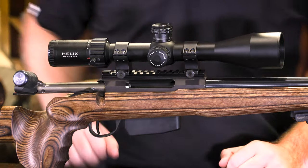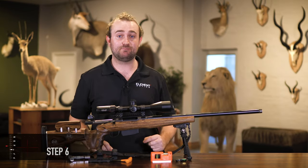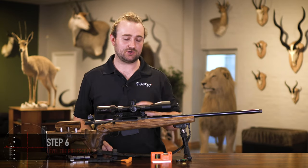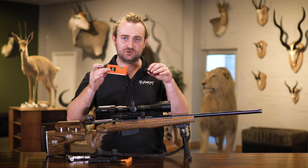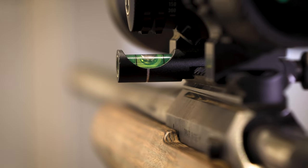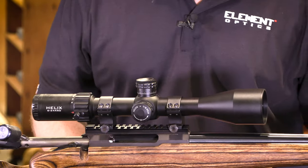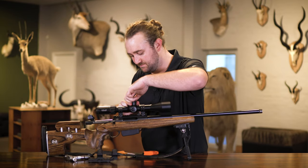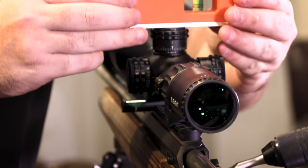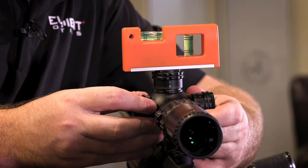Make sure your setup is free from any side-to-side cant - this is especially important for extended range shooting. Your eye alone won't be accurate enough, so you'll need tooling. I like to use two bubble levels: one that attaches to the Picatinny rail to tell you whether your rifle is level, and one that goes on top of the scope. I'll remove the top of my turret cap to get a flat surface and place my level there, then adjust until everything is squared up.